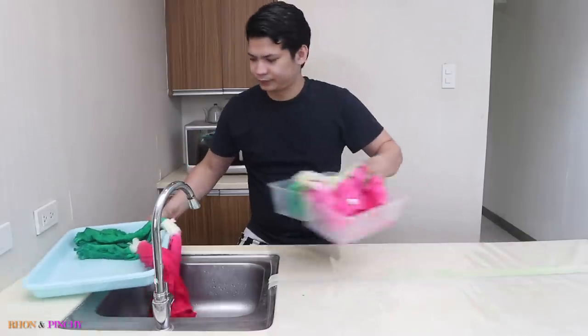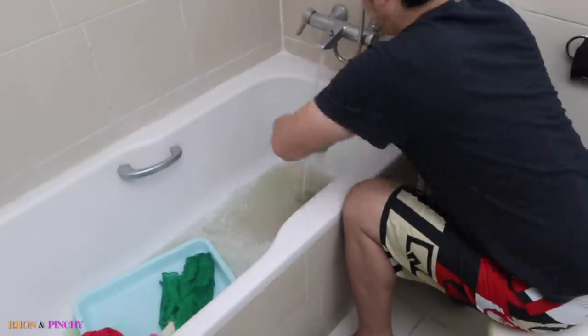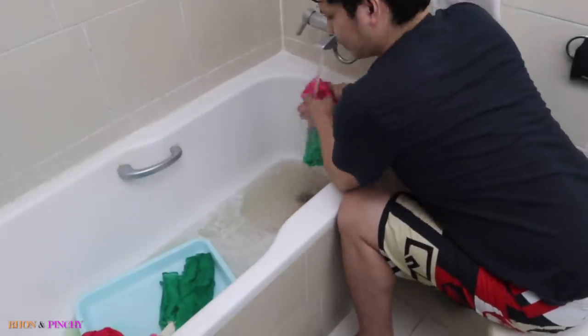Now it's time to wash it out. Rinse the clothes until the water runs clear, then machine wash and dry.